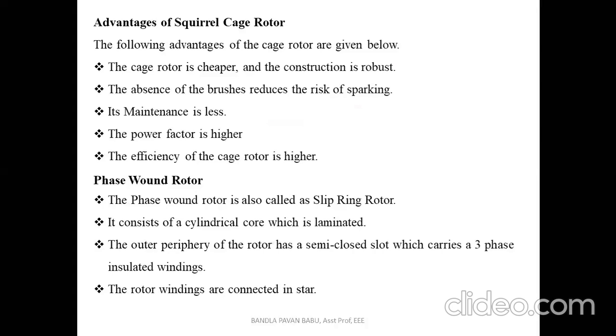The advantages of the squirrel cage rotor: it is cheaper in cost compared to the other type; the construction is robust; it does not require any brushes, which reduces the risk of sparking; maintenance is less; the power factor is higher; and the efficiency of the cage rotor is high. There are no slip rings or brushes required, and no need to change external resistance since the rotor circuit resistance is fixed.